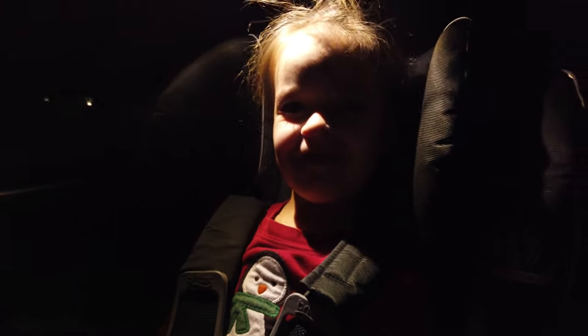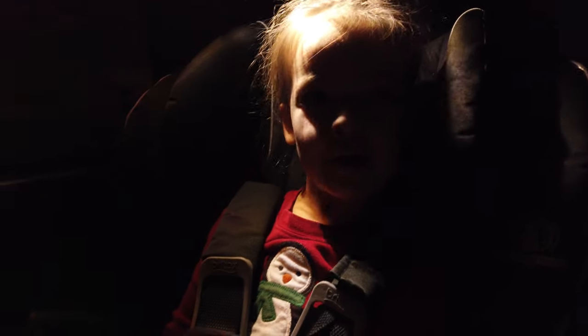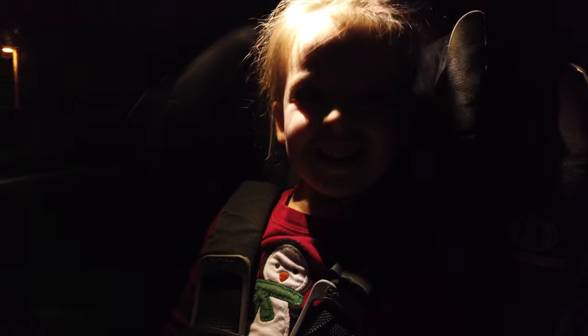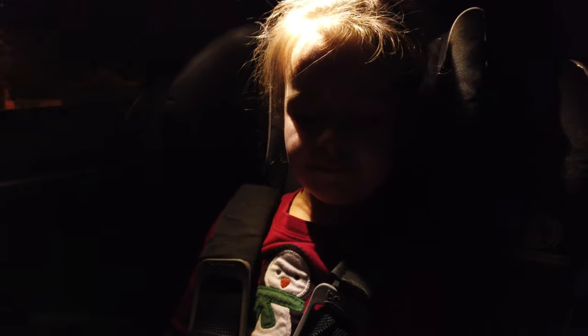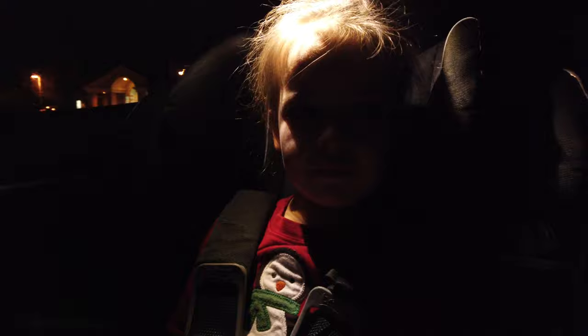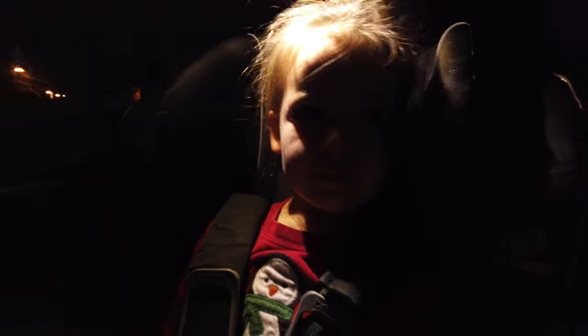We're on the road heading to the camping spot and I've got Lucy here with me. Lucy, where are we going? Camping! In the mountains, in the Tesla. Are you excited? Kind of. Are you nervous? A little. Well, sometimes adventures are a little bit scary but let's go try it out!